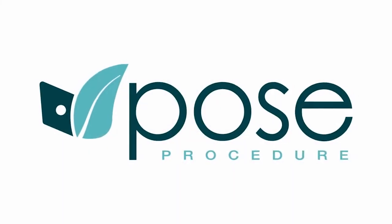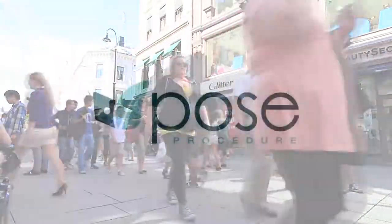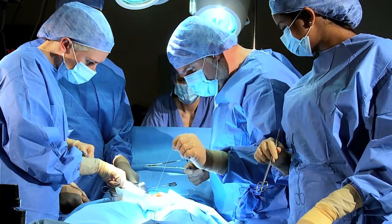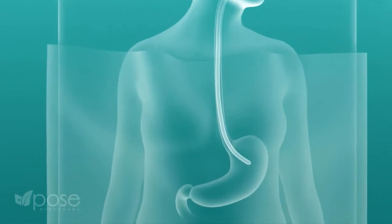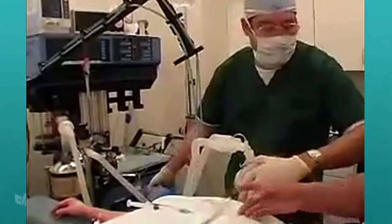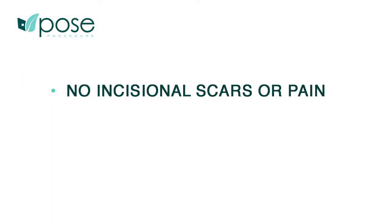The POSE procedure is a credible option for patients with obesity who wish to return to and maintain a healthy weight without the risks associated with more invasive surgical procedures. The incisionless operating platform is inserted endoscopically through the mouth and esophagus into the stomach, used to shrink the stomach size from the inside. The procedure is performed in less than one hour under general anesthesia, with no cuts in the abdomen.